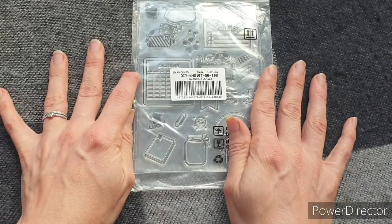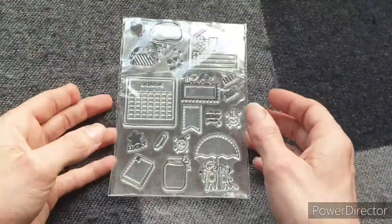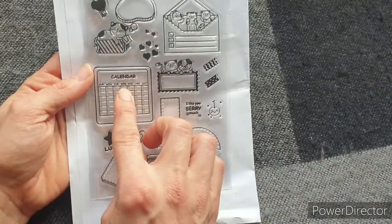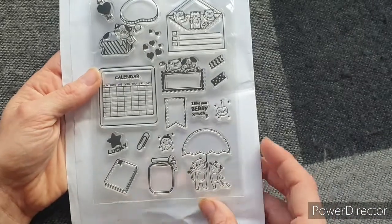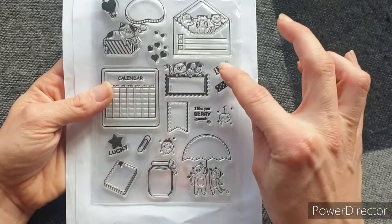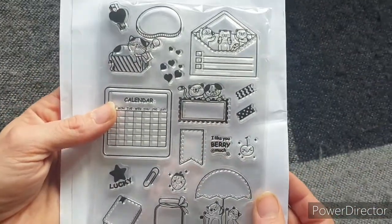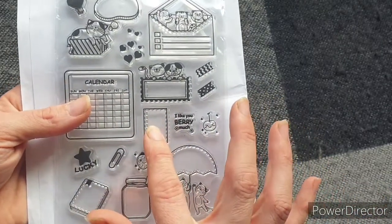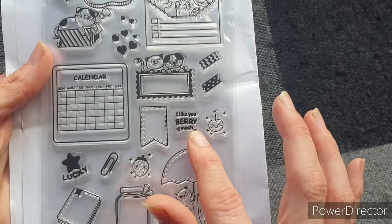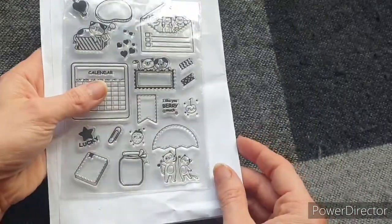Next I chose a stamp set. There were so many I was spoilt for choice, but I settled on this one and it's absolutely adorable. We have a calendar which is fantastic for journaling and scrapbooking. Then we have adorable cats that feature throughout the stamp set. What I really liked was it also has washi strips, a peg with a heart on it, a paper clip, and some paper elements — great for journaling. The cats holding umbrellas are super cute, there's a little strawberry, and a sentiment that reads 'I like you very much.'